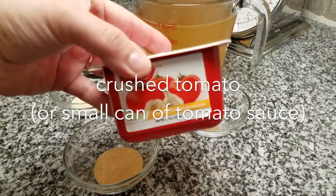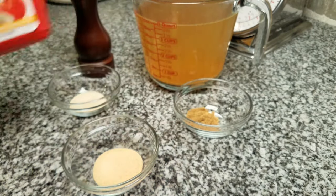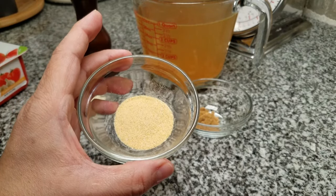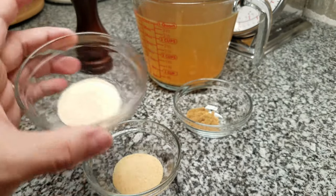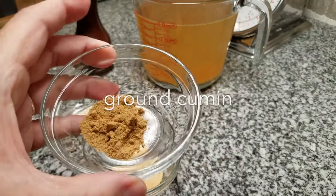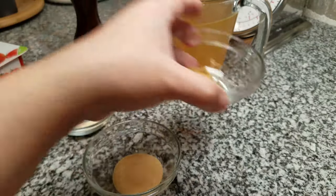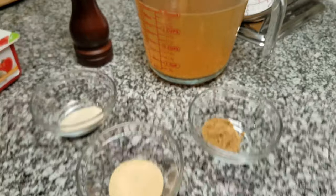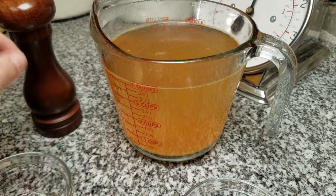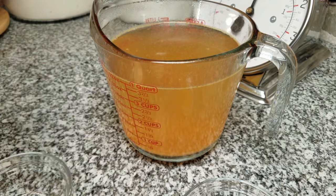I'm also going to be using a 9.3-ounce container of crushed tomatoes with garlic in the mix, one teaspoon of granulated garlic, one teaspoon of granulated onion powder, and half a teaspoon of ground cumin. You can adjust the ratio of these dry spices to your preference. I'm also going to be using six cups of chicken broth — here I only have four with two extra on the side — and cracked black pepper.